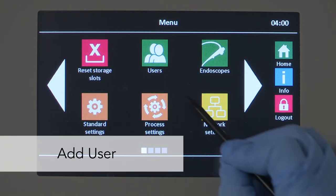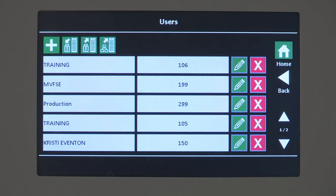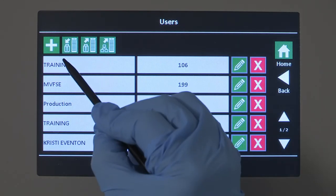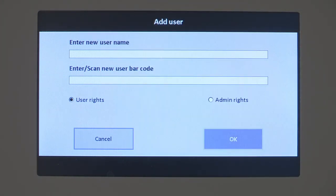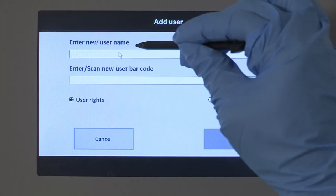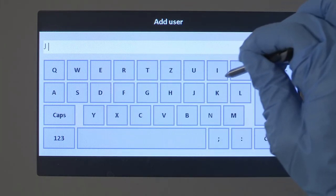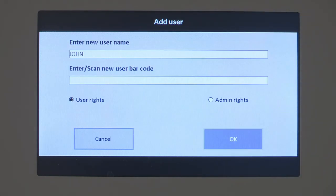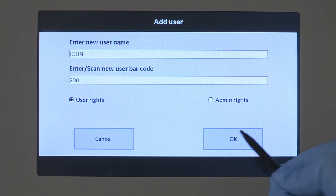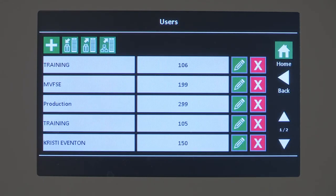The User menu item displays the list of saved or imported users with barcodes. If you are an admin and need to add a user, select the Add button and an input screen displays. Select the edit line and a screen keyboard displays. Enter the new user name, then enter or scan the new user barcode. Every barcode may be assigned only once. Accept the entry with the OK button or cancel the process.